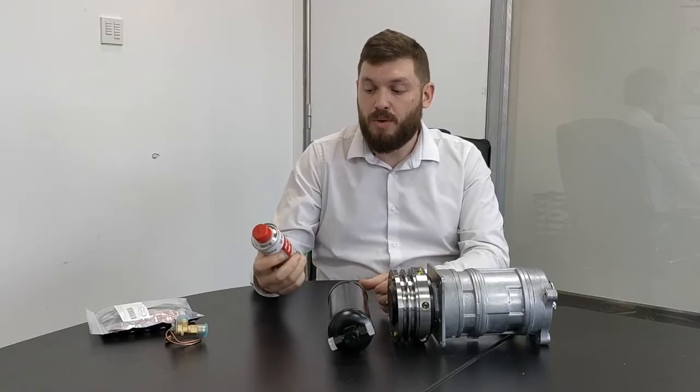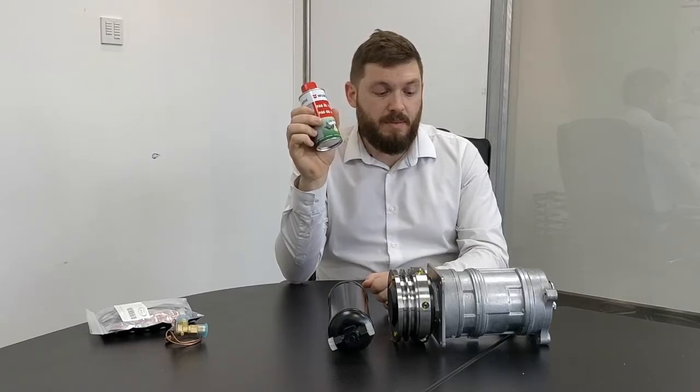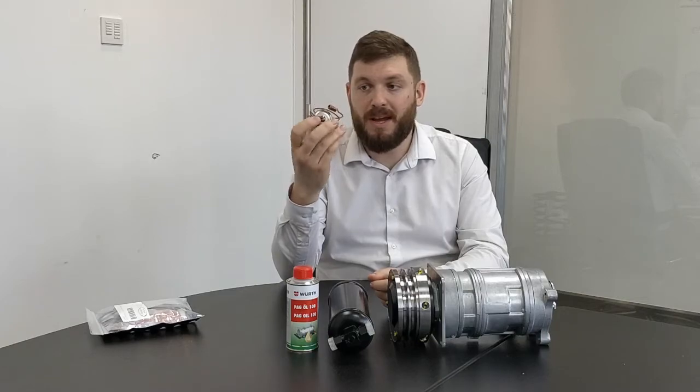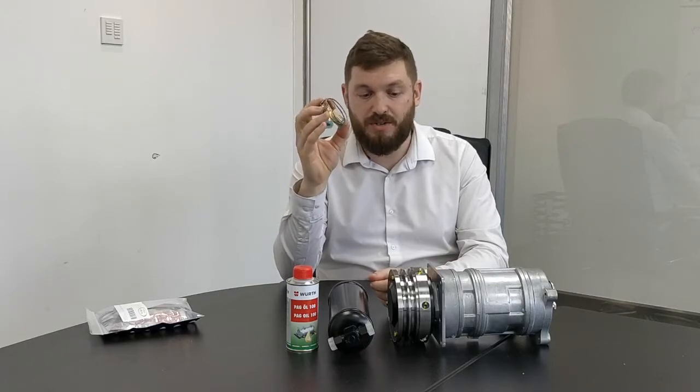And obviously oil — you always want to make sure you've got the correct level of oil in the compressor before you install it. What we always used to do when fitting a compressor was drain it completely and refill it with the correct amount of oil. This is the correct compatible oil for R134A gas, available on the shelf. Also the expansion valves — this is also a place where you can get contaminants, so you want to make sure you change your expansion valve.